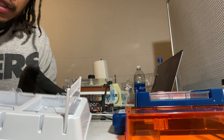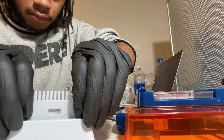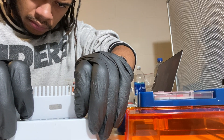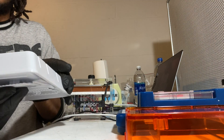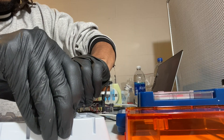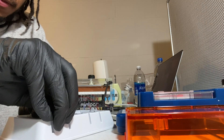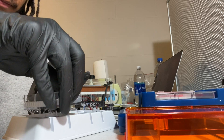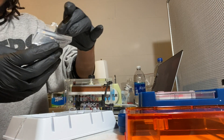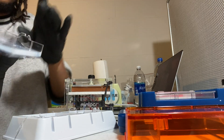All right guys, once your gel is solid you're going to want to gently pull the combs out so you don't break the gel, and then pull your cast out — it's a little stuck in there. There you go, we got some underneath which is fine, just pull that off. That's why it was stuck and kind of suctioned on there. You can see now there's the wells in there.